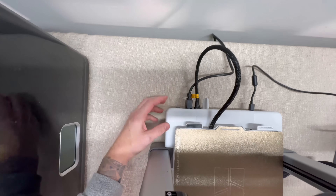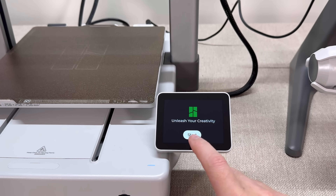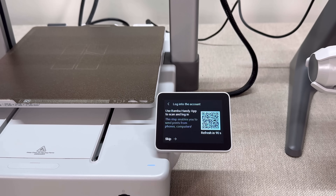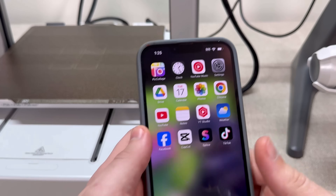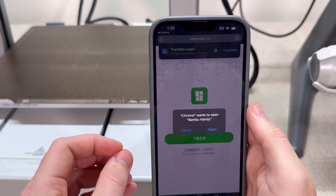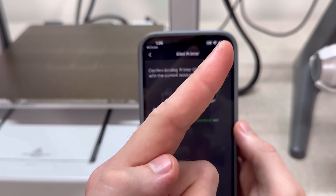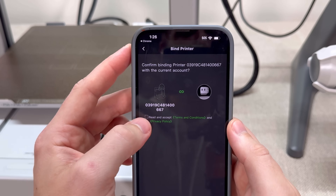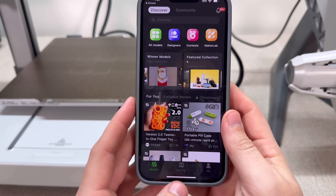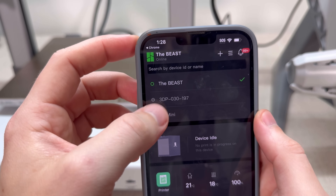Next, turn on the machine. If you look in the back, there's an on/off switch — just hit that. Then go to the display and walk through the step-by-step process: click start, click English, select your country, then connect to Wi-Fi. After connecting to Wi-Fi, take a picture of the QR code on your camera. Click open Chrome — this should open the Bamboo Studio app. Click allow, then open Bamboo Handy. If you haven't set up an account, I'll throw a link up. Then click bind printer — this connects everything via Wi-Fi. Click confirm to bind, then open Bamboo Handy and click on devices to load your printers.